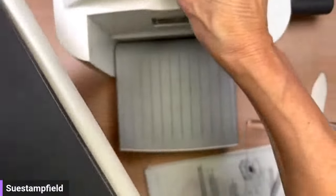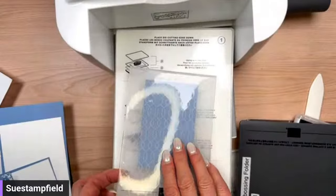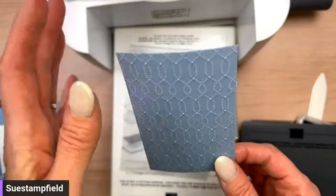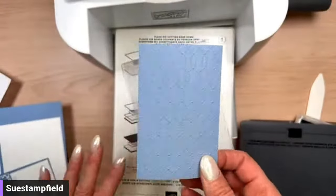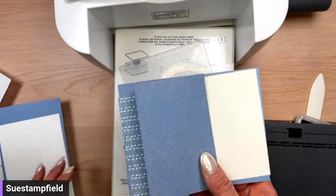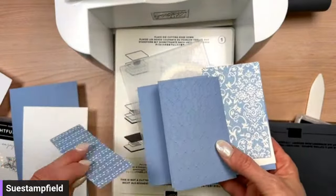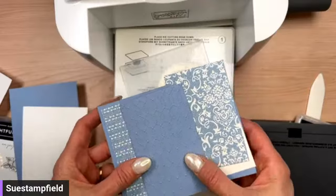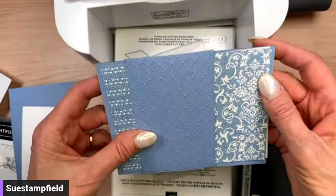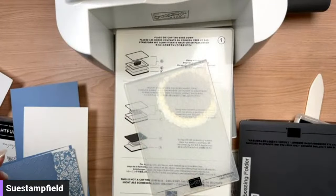There we go — we've got our pretty embossed pattern. It's just a really nice, neutral pattern that goes with everything. Now I've got my paper — this one was trying to run away! There's a start to our card. We decided to use the Thoughtful Expressions stamp set.